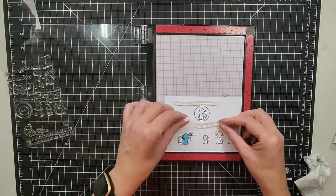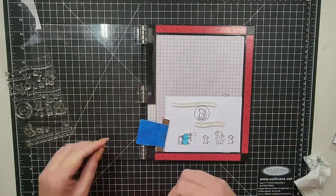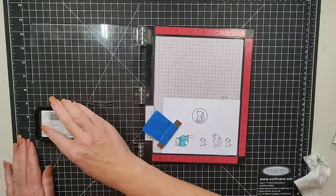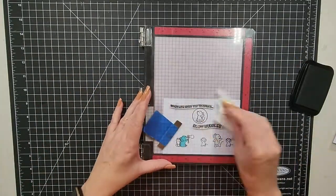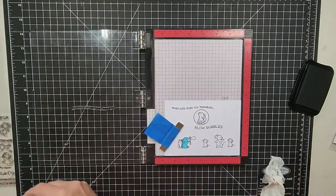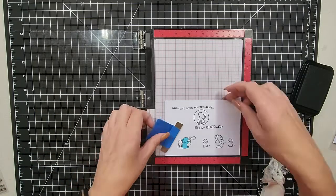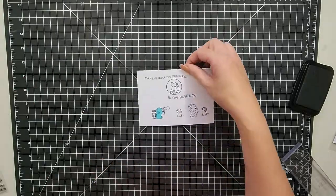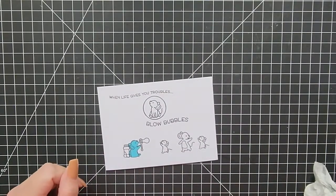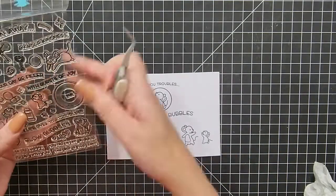Our sentiment is going to say 'Life gives you bubbles' because how can you be upset or mad if you're blowing bubbles - you just can't! So we've stamped those down. The next thing I'm going to do is add some extra bubbles because you don't just get one bubble from your bubble-blowing adventures. I'm going to remove my little mask and stamp these by hand on an acrylic block.